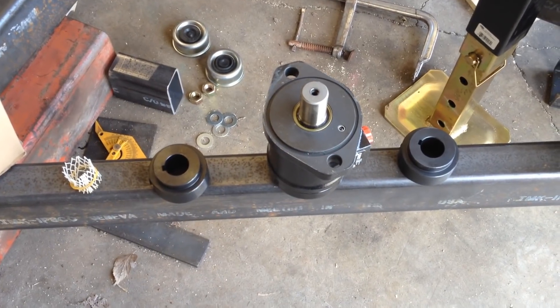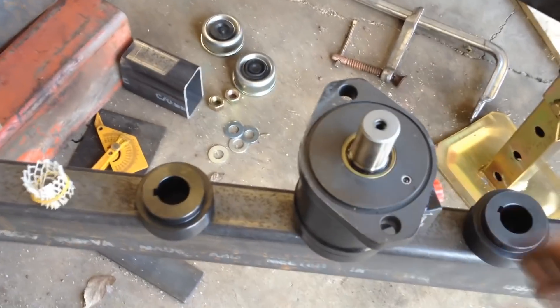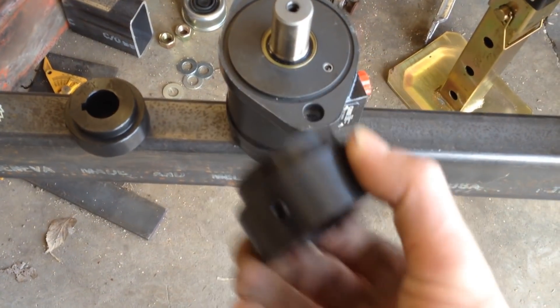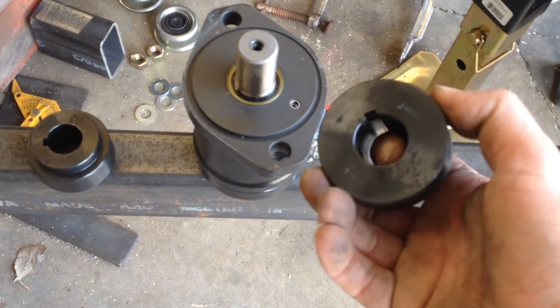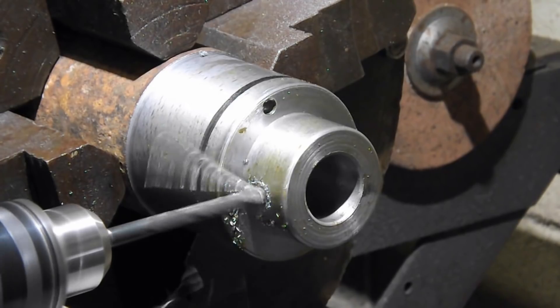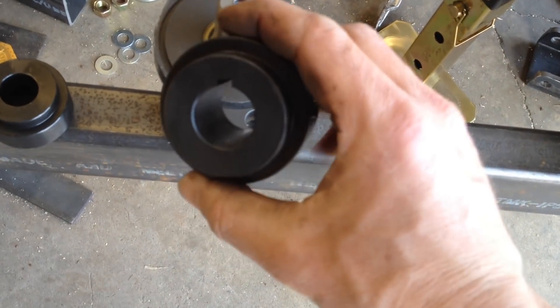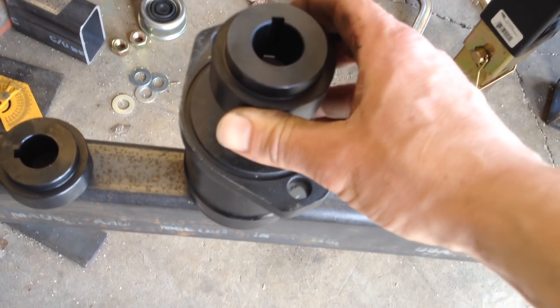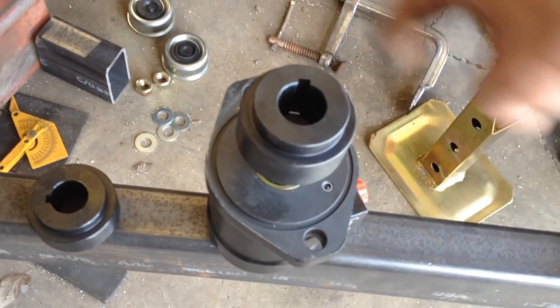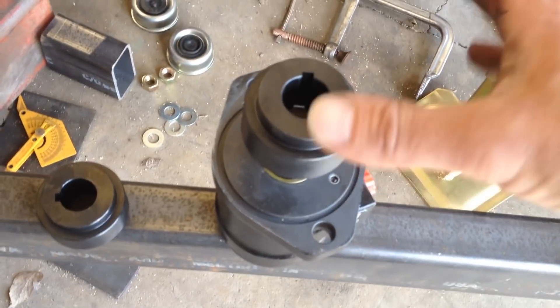UPS just came by and delivered the hydraulic motor and a couple of these weld-on hubs. In the past when I've done these hydraulic conversions, I've made my own couplers, made these hubs, did everything. But these weld-on hubs are so cheap that it is not worth my time to make them. So I'm going to use a weld-on hub there and make a plate on the CNC plasma table.